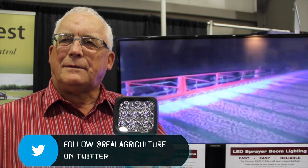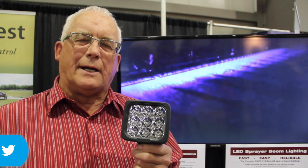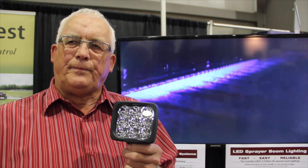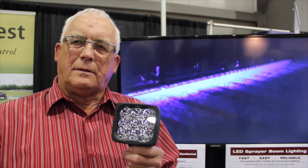If I've got a 90-foot boom, how many do I need? You only need two lights — two lights will handle up to a 150-foot boom. You put them at the base of the machine and the light goes out across the whole boom, just like we're seeing in the video behind you.